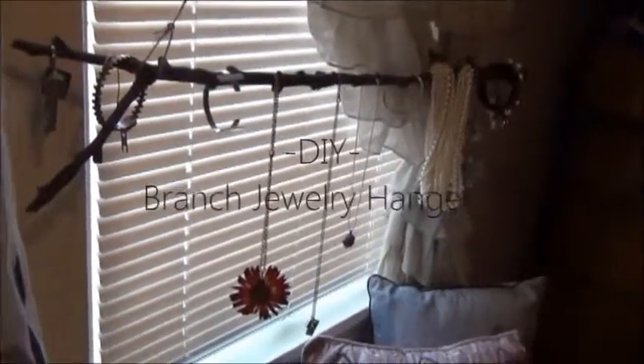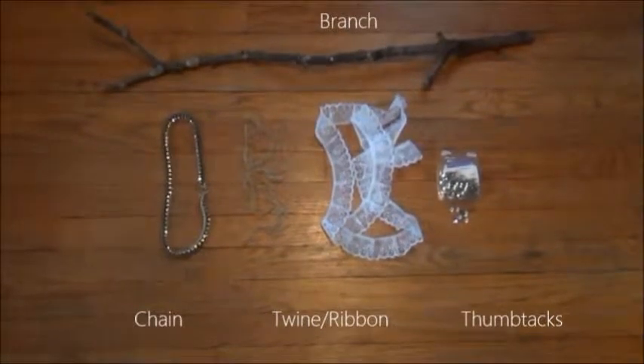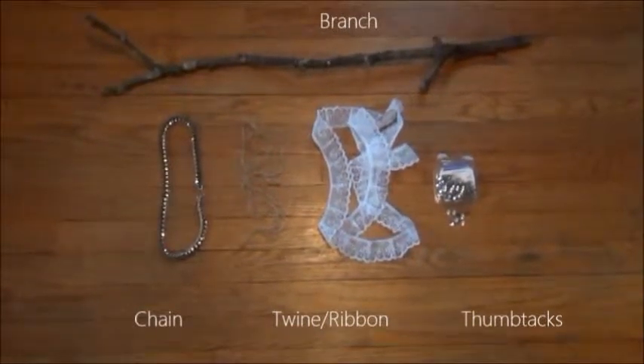Hey guys! Today I'm going to show you how to make this jewelry holder. All you need is an old necklace or chain, ribbon or twine, thumbtacks, and a branch from your yard.